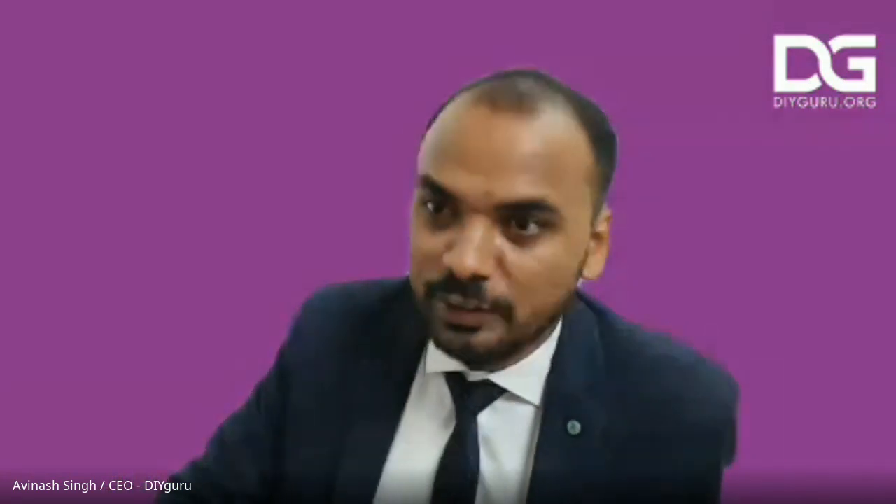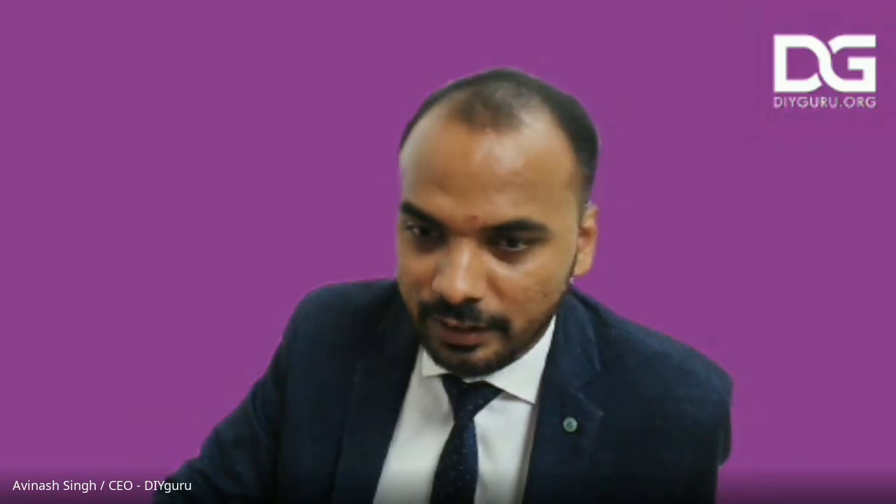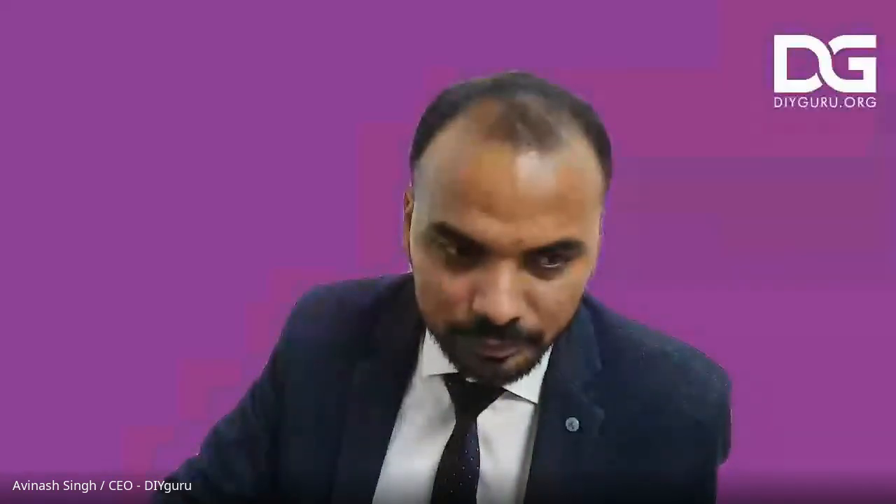Thank you, Karthik. We can wind the session now. Thank you everyone for patiently listening, joining, and interacting. Have a great day.